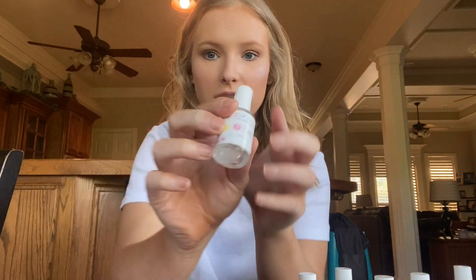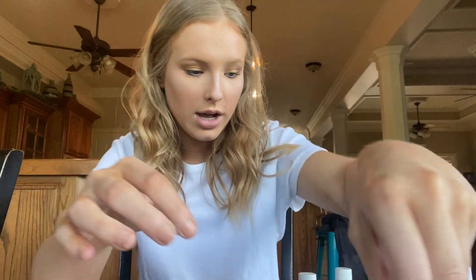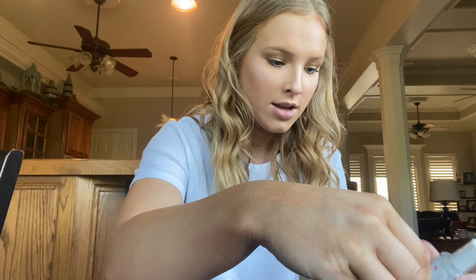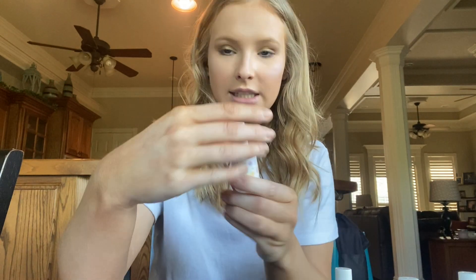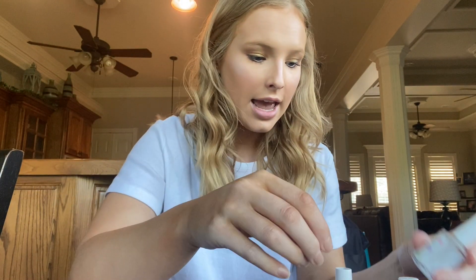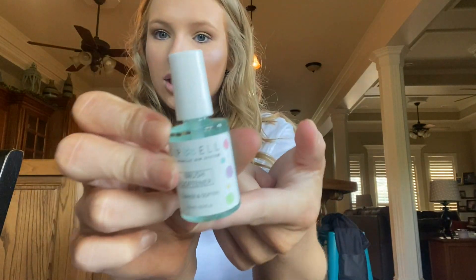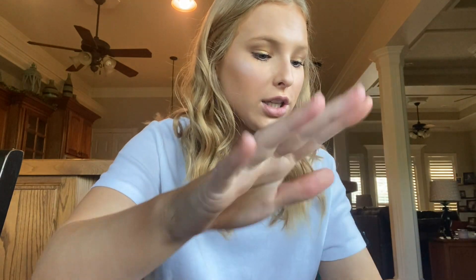I ordered the nail liquid kit which comes with basically all the liquids you need. It comes with the bond, which is step one. Step two is the base coat. Step three is the activator. Step four is the sealer. It also comes with a brush softener — I'm not sure what you use that for, but it comes with the kit. So you've got all of your liquids.